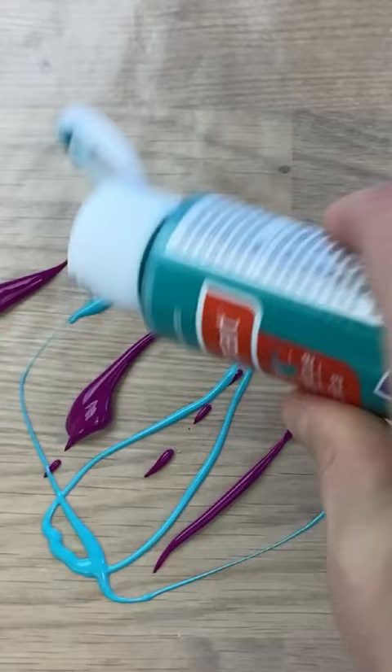Then on a piece of wax paper spread out some paint colors of your choice. Use a palette knife to spread them out but not mix them completely.